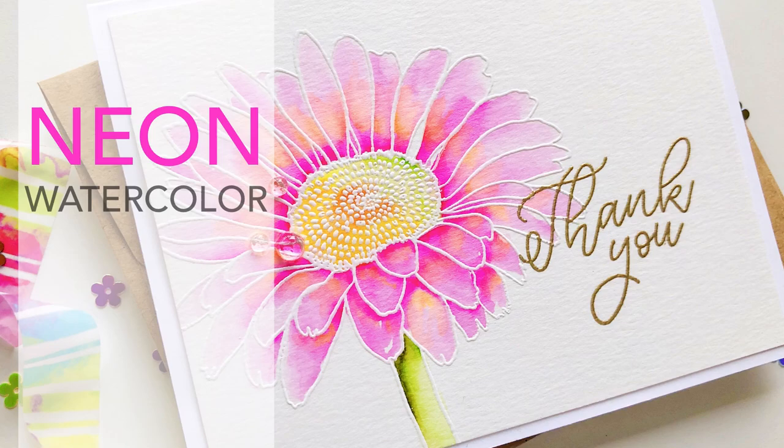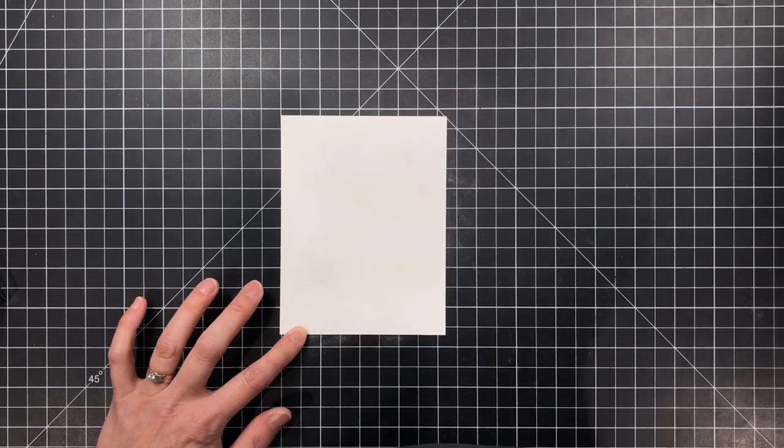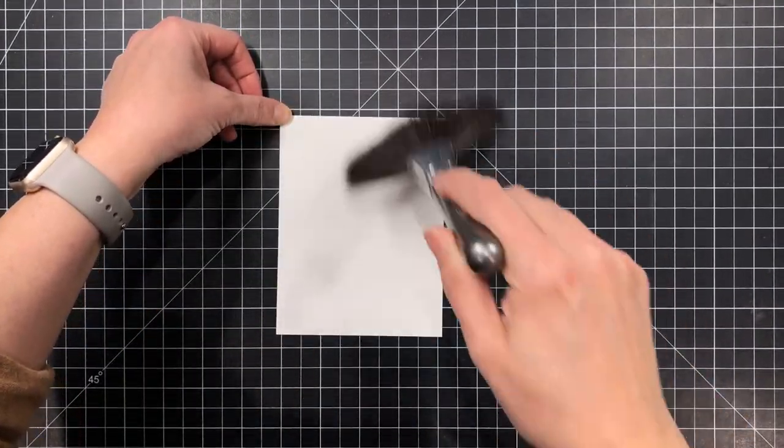Hi guys, it's Julie with a quick video for you today. I shared a sneak peek on Instagram of this Mondo Geberra Daisy where I had done some neon watercolor, and people were asking me how I got that so I just thought I'd share how I did it.